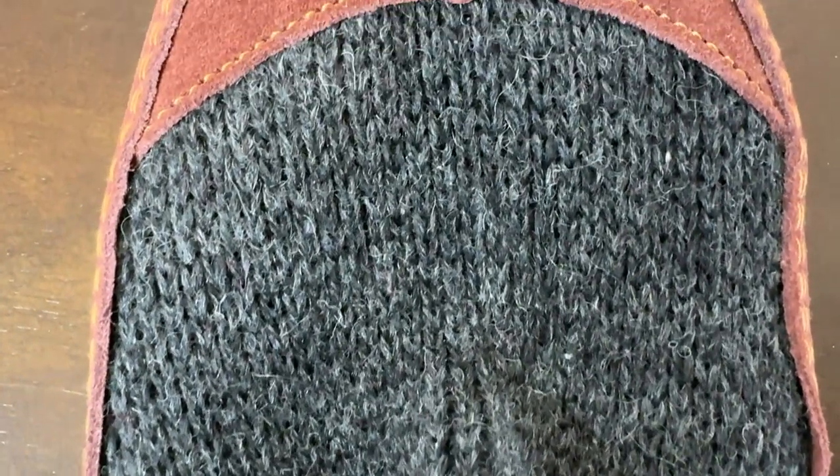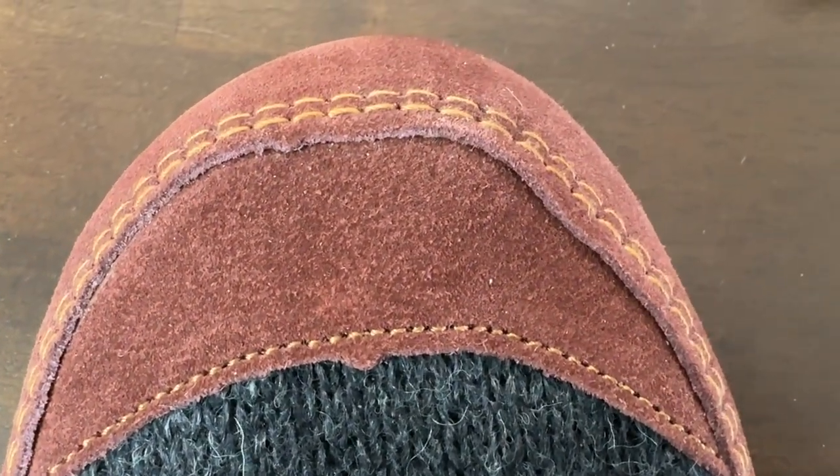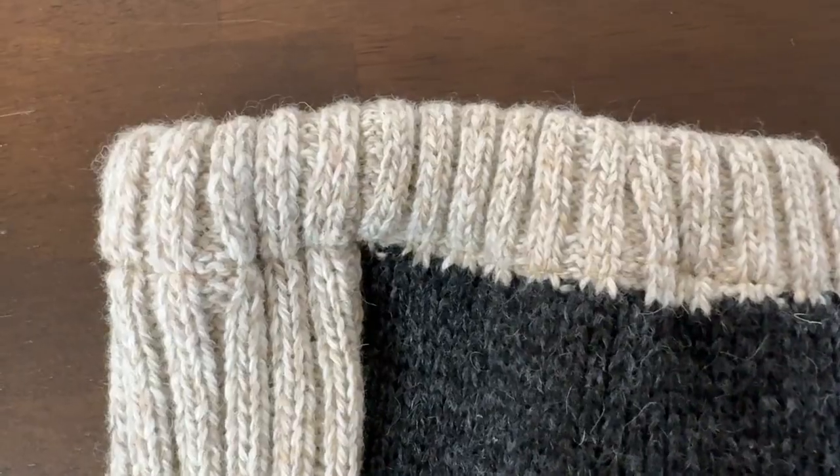Second thing is look at the quality. Here's some more close-ups, the stitching, everything is good on this. They're just very warm, inviting slippers.